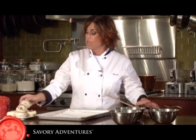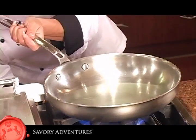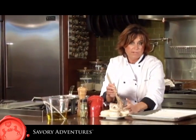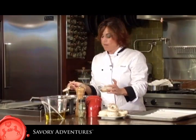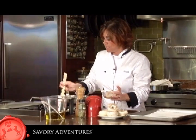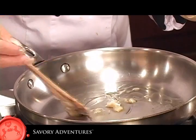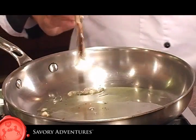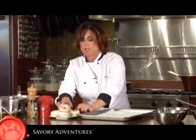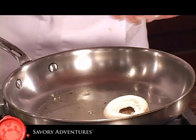We're going to sauté our mushroom caps first. Put the heat on medium high and melt a little bit of the bacon grease — start out with about a tablespoon and a half. You want just enough that when melted, it covers the bottom of the pan. You want the taste of the bacon, but you don't want to drown your mushrooms in it. Make sure not to overcrowd your pan — just a few at a time.